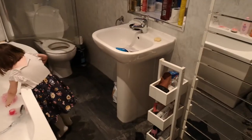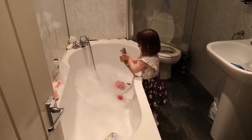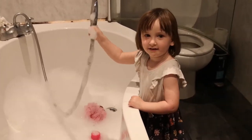Oh dear god, so this is the aftermath of mine and Amelia's bath with Buddy. Stick around for today's episode to find out how to bath a dog, by a three-year-old.